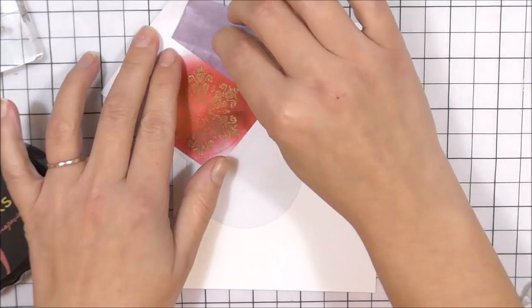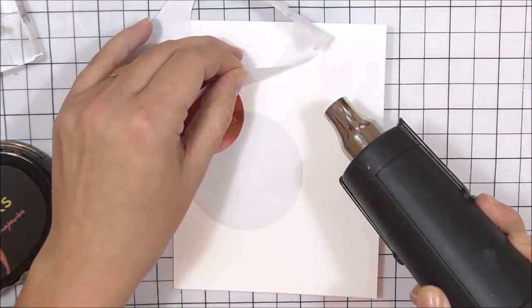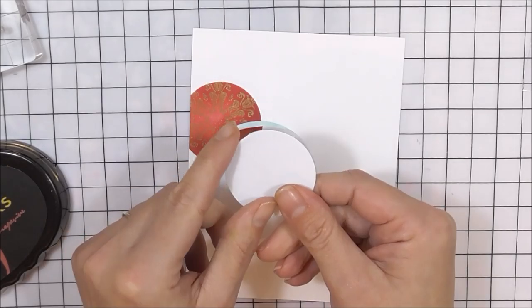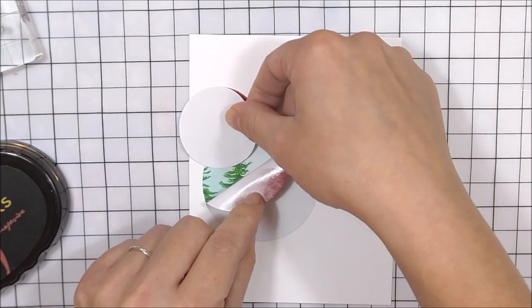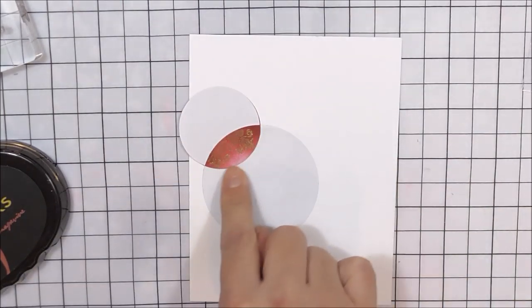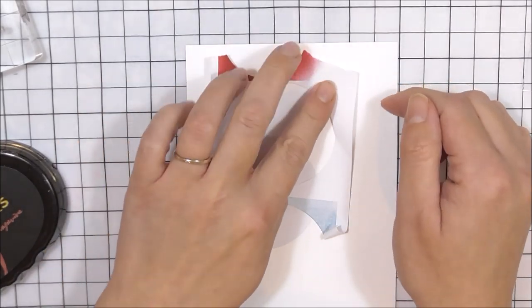Once that's done, remove your masking tape and your masking stencil — again, if it's not coming away properly, use your heat tool. I'm going to pop the stencil on top of this bauble. As you can see, I've removed the top one because I don't want to go through the ink, so this is going to give me an extra layer with that one we just popped down.